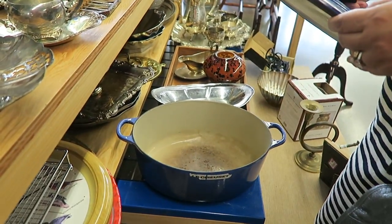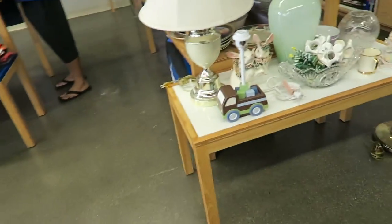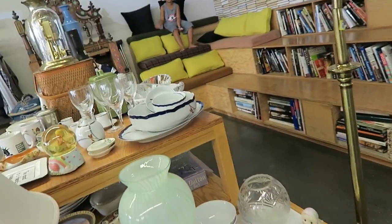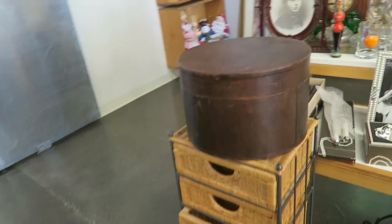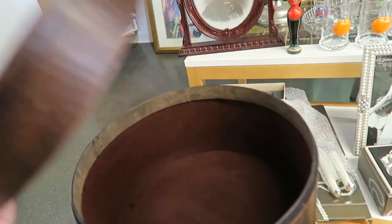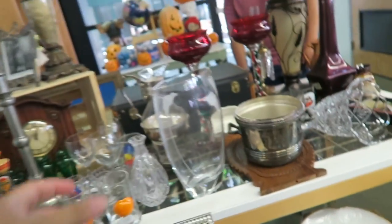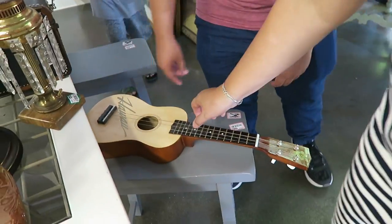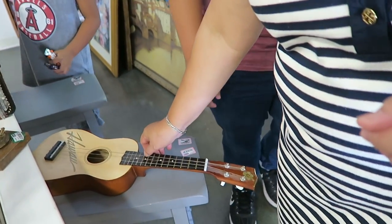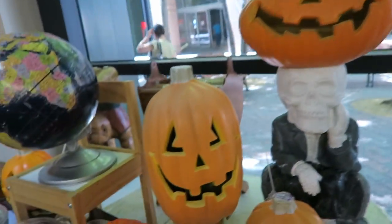I looked it up though — if you buy a new one it's like $500 something. Oh, look at this box — it's like a vintage hat box. But look at this, they have like some Halloween stuff already.